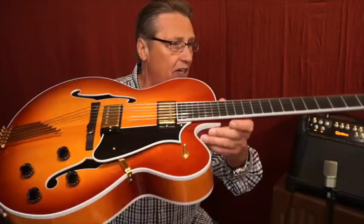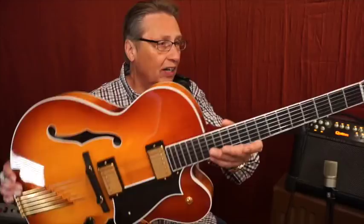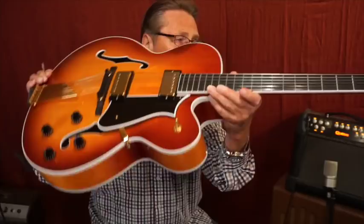This finish is Almond Sunburst, which is kind of a vague description — I've seen different Almond Sunbursts and they look totally different. Beautiful flame in the neck. Just a spectacular looking guitar. Heritage has really got the dimensions together, it is just really nice.